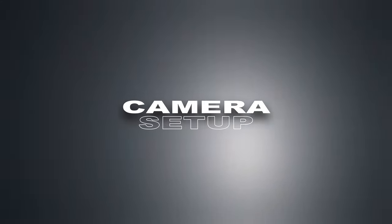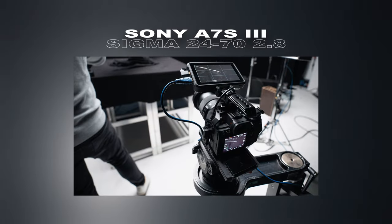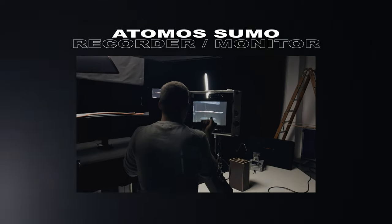Let's talk about camera setup. On this set I used my Sony a7S III with my Sigma 24-70mm f/2.8. I also used my Ninja-V as my camera monitor, and we had one Atomos Sumo recorder so we could change the light and see it from a few meters away.